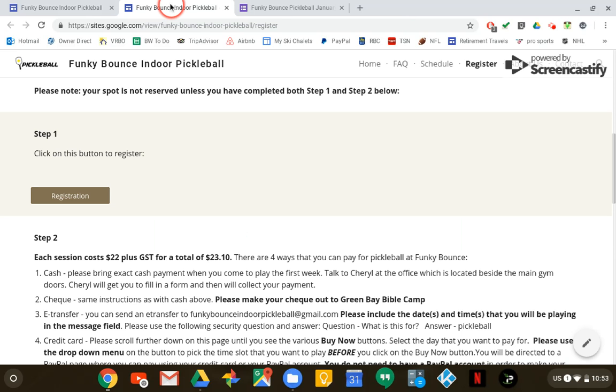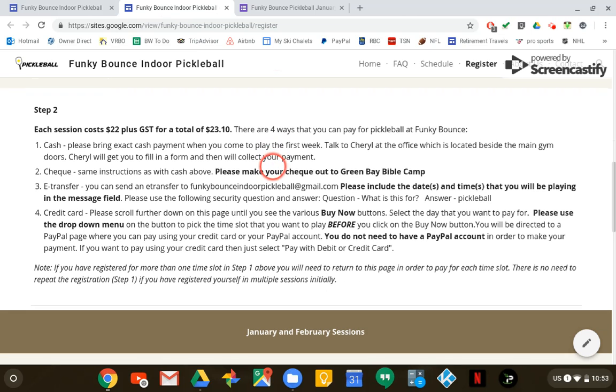On to step 2. You have to come back to the registration page of Funky Bounce, and there are four ways to pay.